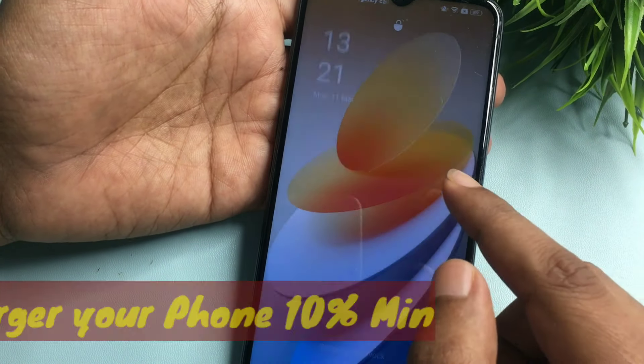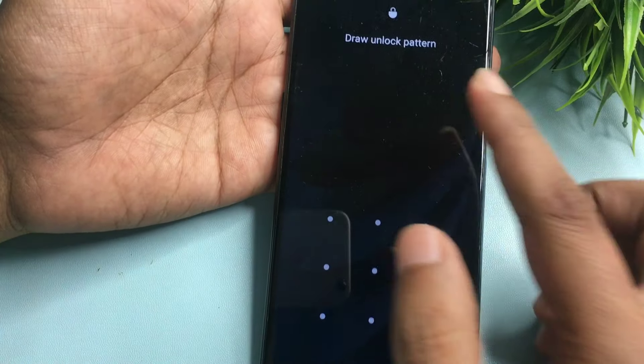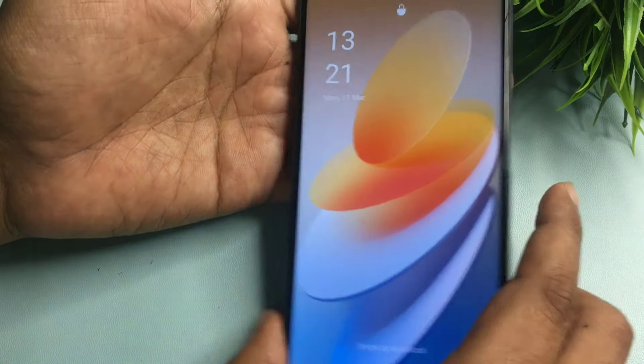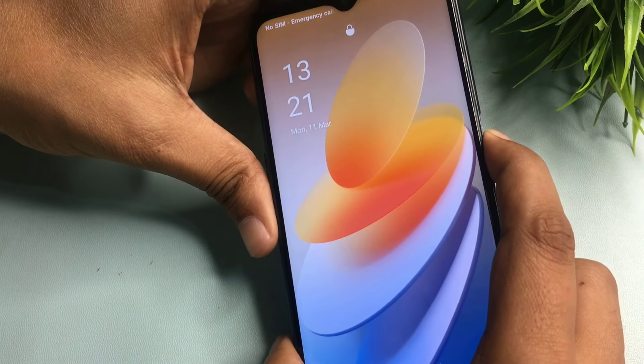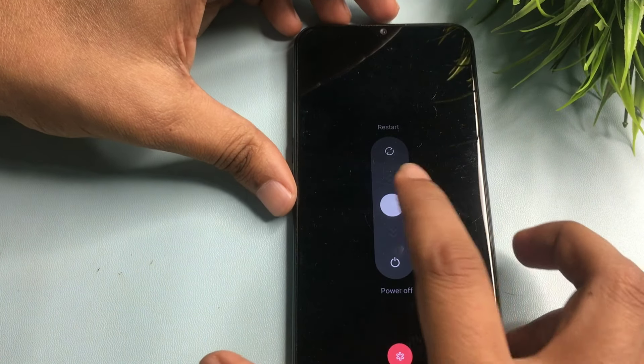You can see this phone is locked due to a forgotten pattern lock. First, you will have to switch off your smartphone — simply press and hold the power button to switch it off. Wait until it is completely switched off.